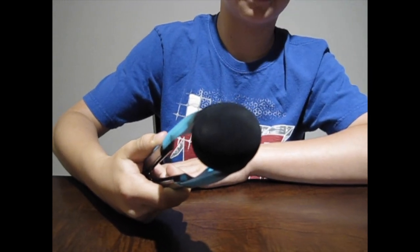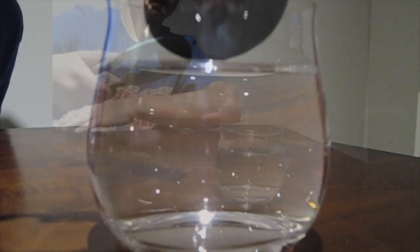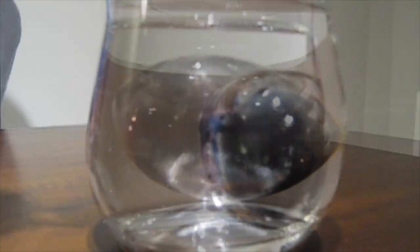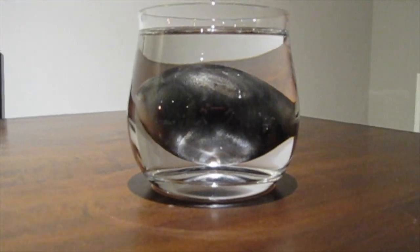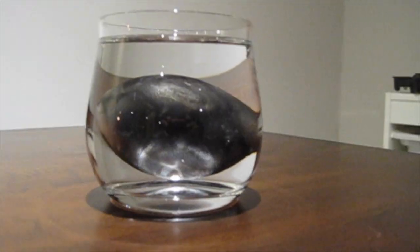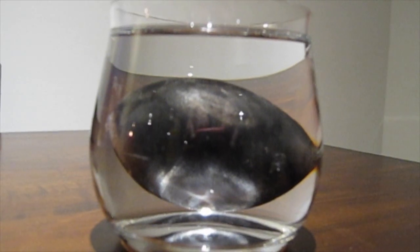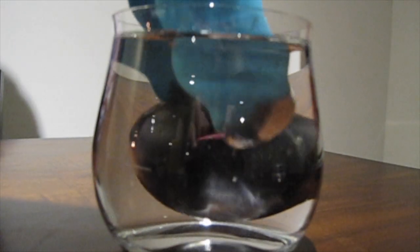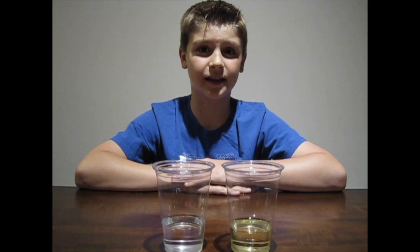Now that our egg is covered in soot, we're going to gently place it in the cup filled with water. Soot is hydrophobic, which means it repels water. When the egg is placed in the water, a thin layer of air separates the soot and water. When light hits it, it is reflected back in all directions, making it appear silver. Even though the egg appears silver, its actual appearance is still black. The silver appearance is just an illusion.